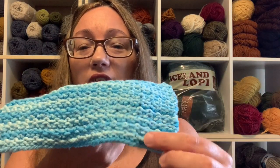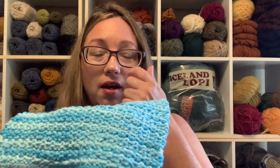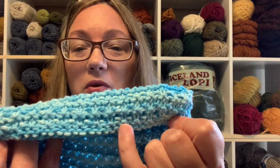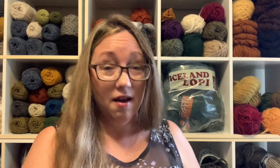But I noticed my cast-on already had a couple of rows of garter stitch. So I thought, if I've got garter stitch on the top and the bottom and a slip stitch on the edge, that might bother me. So even though the slip stitch was a fantastic idea, I decided against it.